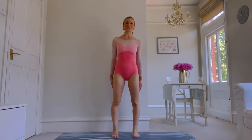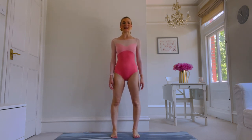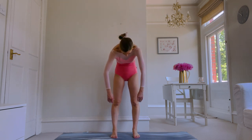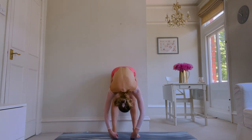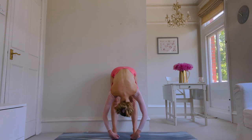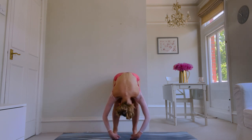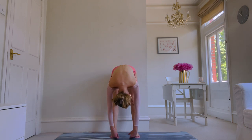Start with the feet separated about six inches apart, relax your arms to your side. Breathing in, breathing out, chin drops to the chest, shoulders roll forward, start to come down through the spine one vertebrae at a time. Drop the fingertips to the floor, engage your kneecaps, send your knees into a bend and fully relax. Stretch the knees back up, chin to the chest, roll up.